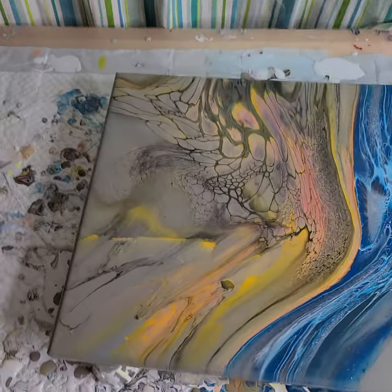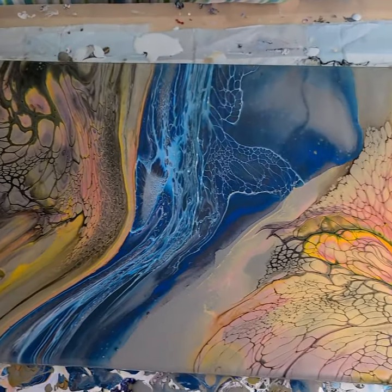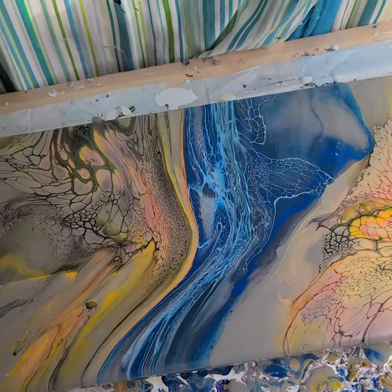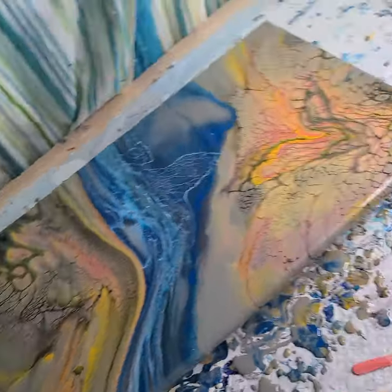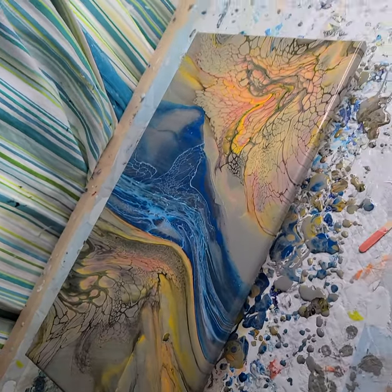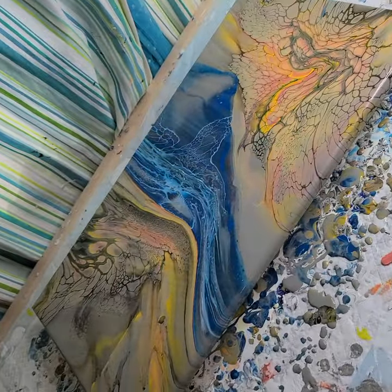I think it ended up kind of cool. I like the colors together, I like the actual composition of it — I've got three distinct areas. I know it's not your typical bloom, it's not your typical anything, but I kind of dig it. Give me a thumbs up if you learned anything or enjoyed watching, and I hope to see you again soon. Until then, have fun painting everyone, bye!